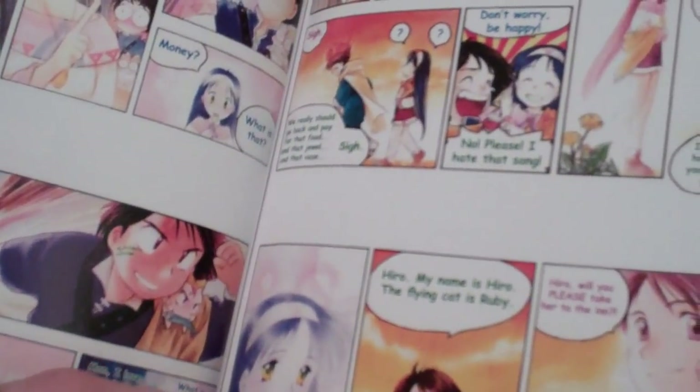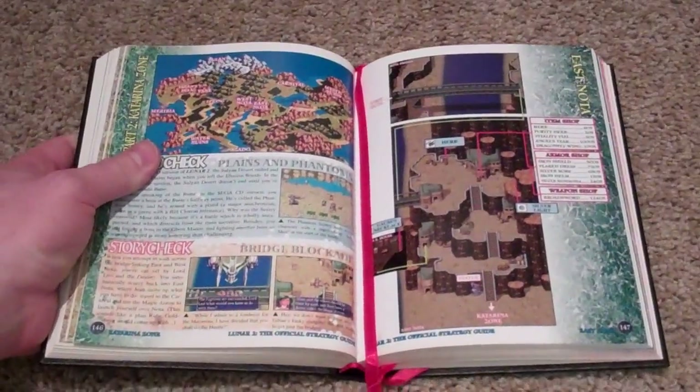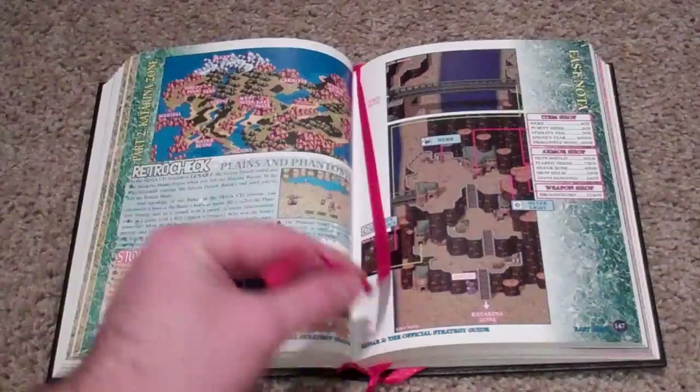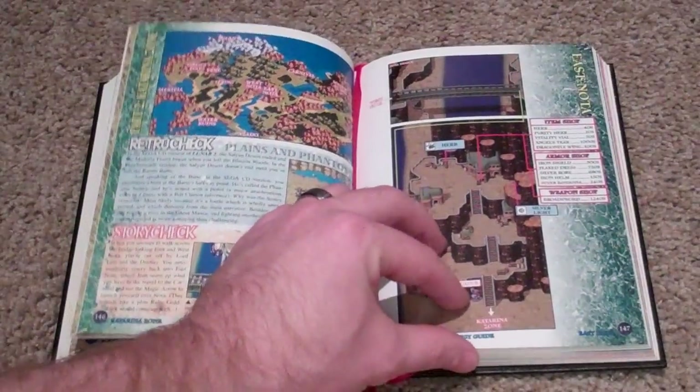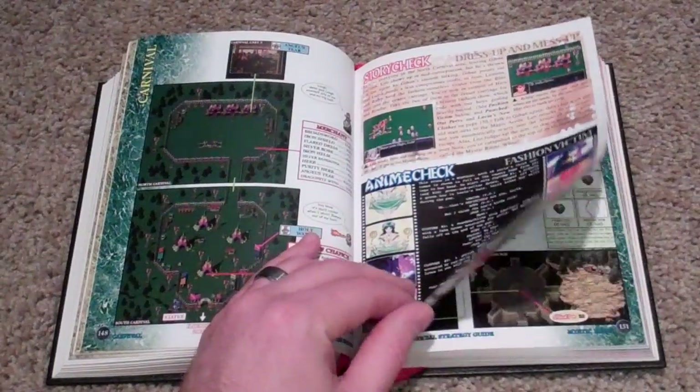I'm telling you guys, go on eBay — I've been meaning to look up the price of this on eBay just to see what it's going for, because I want to know if I found something really nice. What strategy guide do you get that has a ribbon in it to mark your place? Usually I'm using post-it notes.